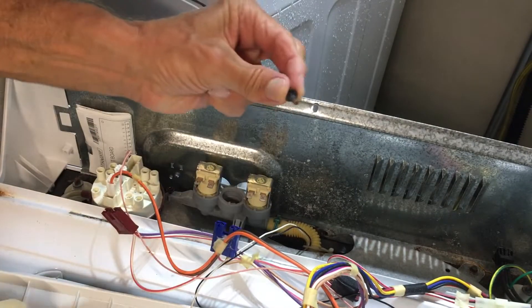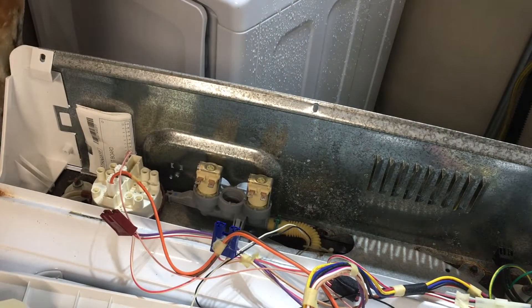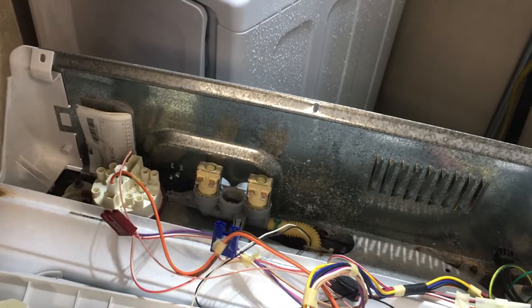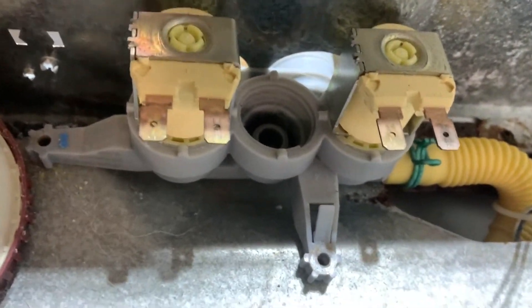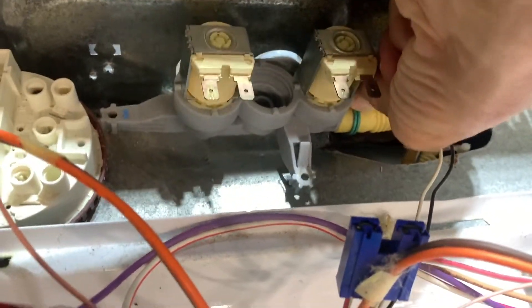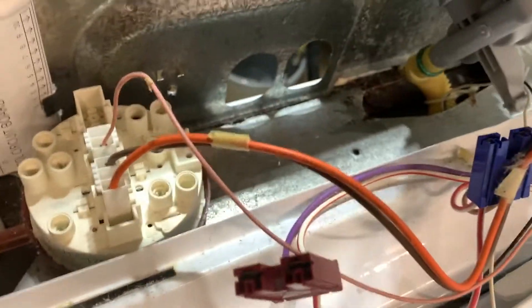There's one screw — it's a little rusty. Got them both. I'll put them over here so we don't lose them. Now we've got to get this hose off. There's a little clamp on it which is pretty loose. All I've got to do is get that hose off and then I can pull the complete unit out and put the new one in. I'm going to squeeze the clamp and pull the hose up. I might have to pull the whole unit out first to get at it.